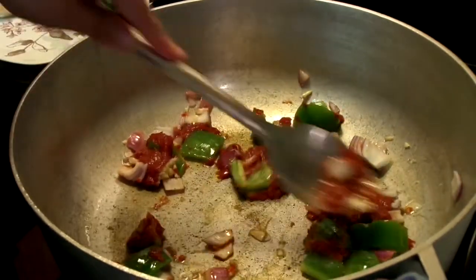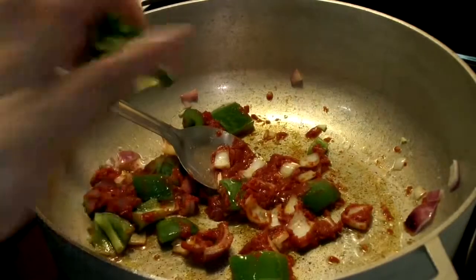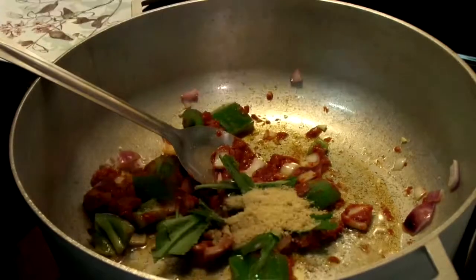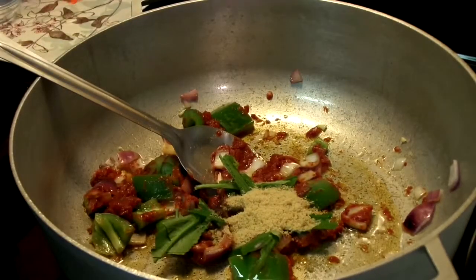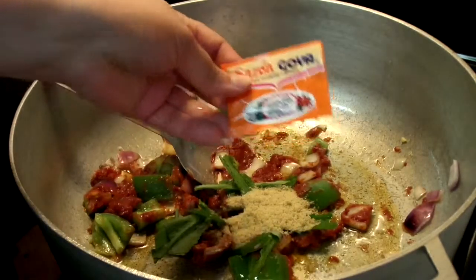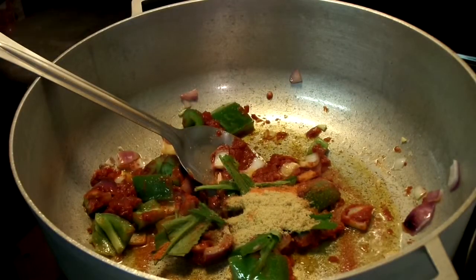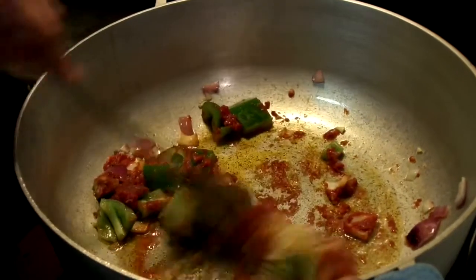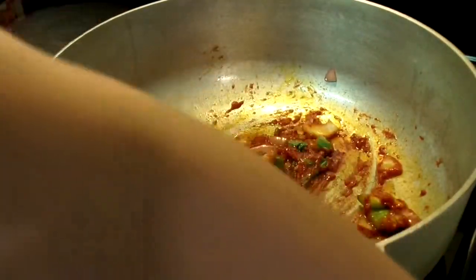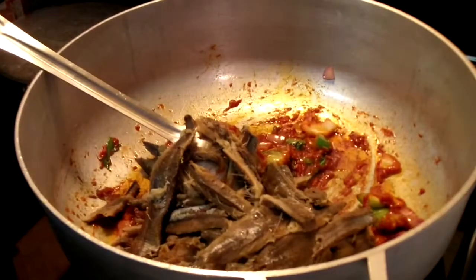I'm showing you the easiest way to make this kind of rice. Now let's add the white cilantro, or any kind of cilantro that you might have, the chicken bouillon, and the packet of sazon goya. I'm going to keep sautéing these ingredients so they continue cooking. At this point I'm going to add the herring and let it cook for about a minute or two with the rest of the ingredients.